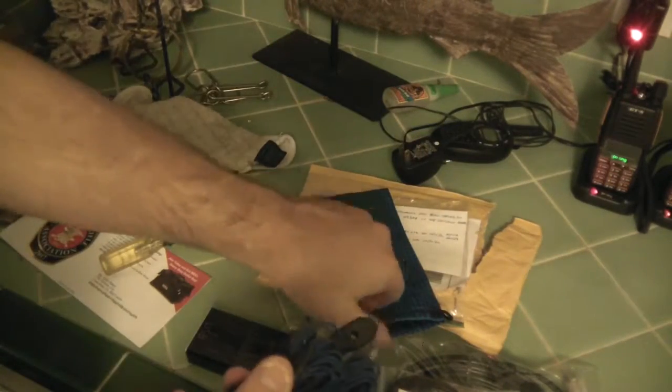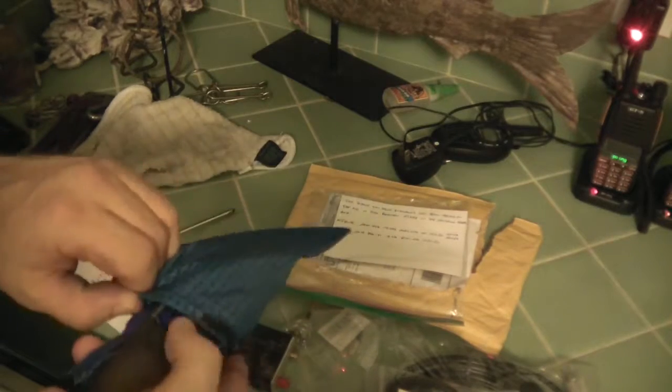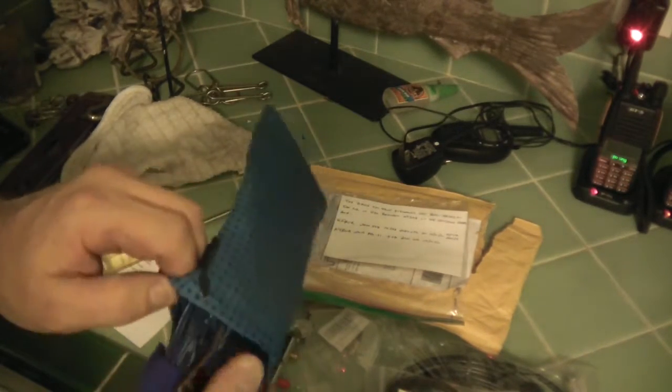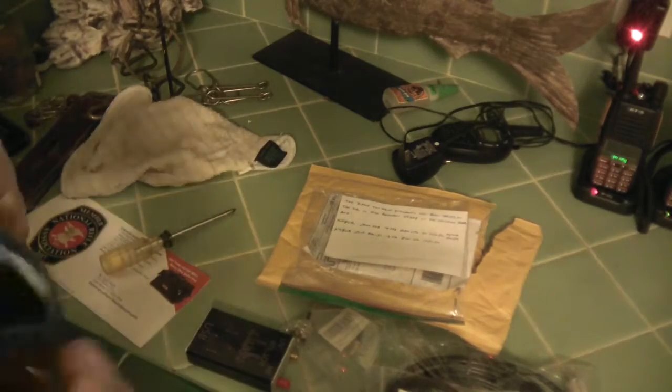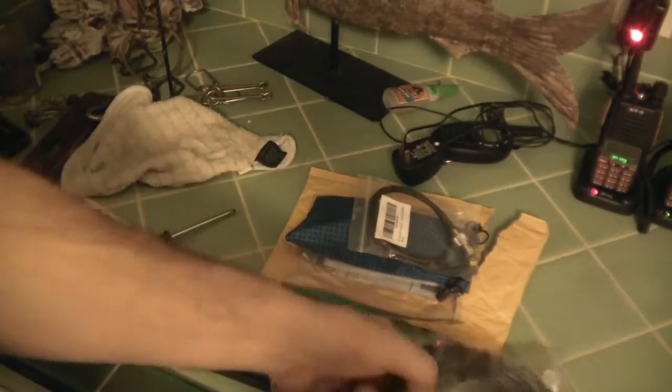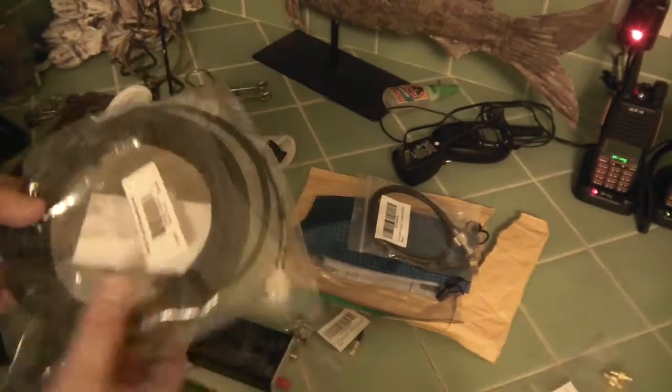I'll try that out and make another video on it. It's pretty cool for 25 bucks with free shipping. I think I'll just keep this in my laptop bag as a carry-along 20 meter antenna to use with the RTL.